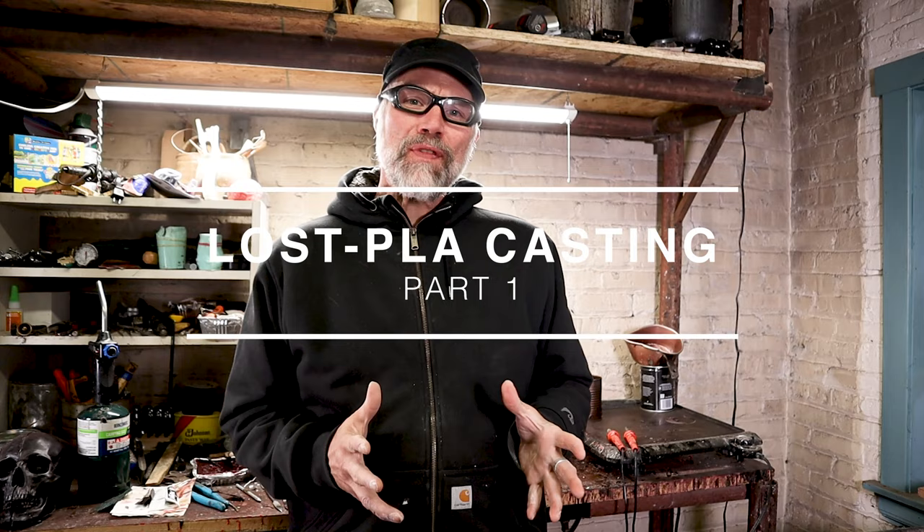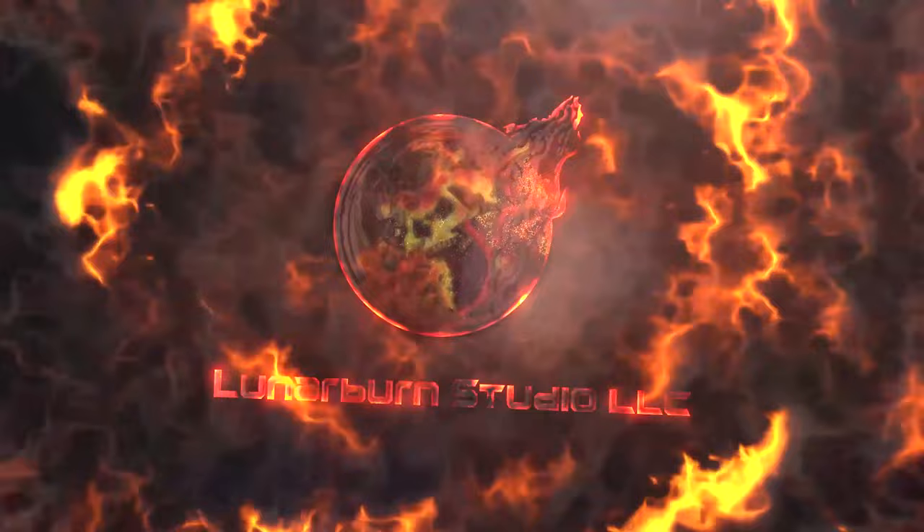Greetings, welcome to Lernerburn Studios. My name is Eric Stephenson and in today's video we're going to talk about lost PLA casting.